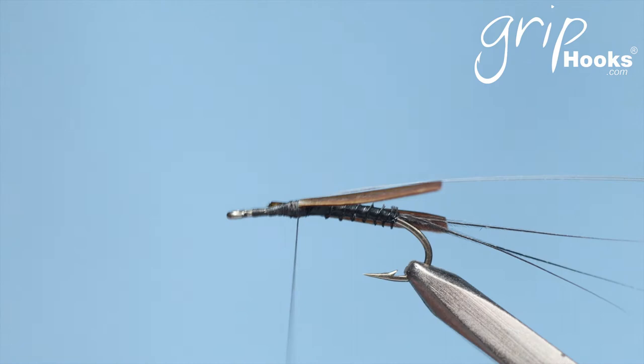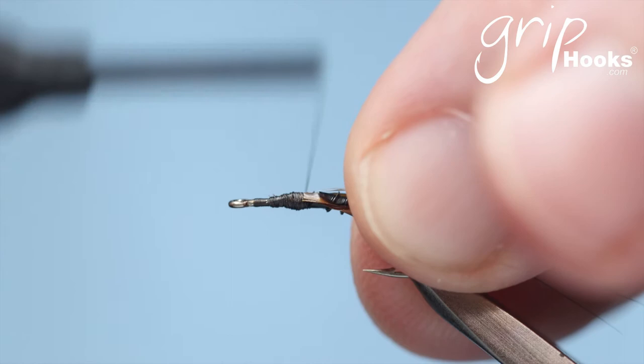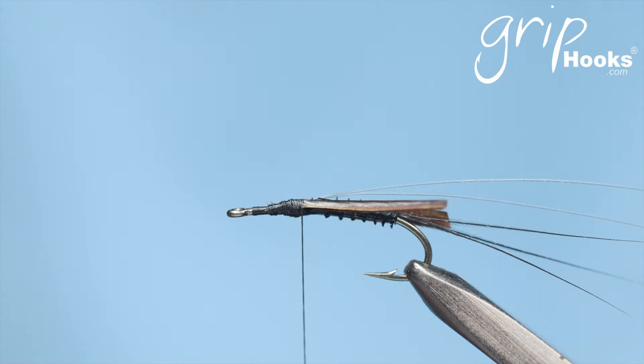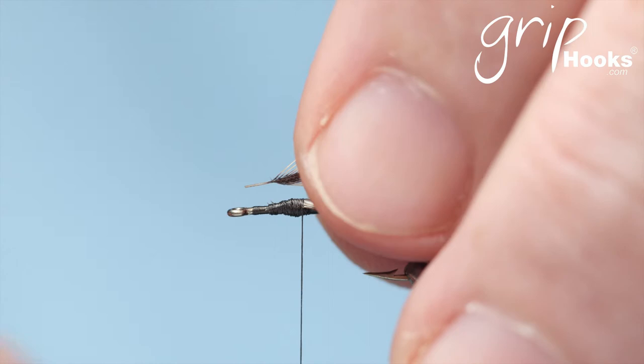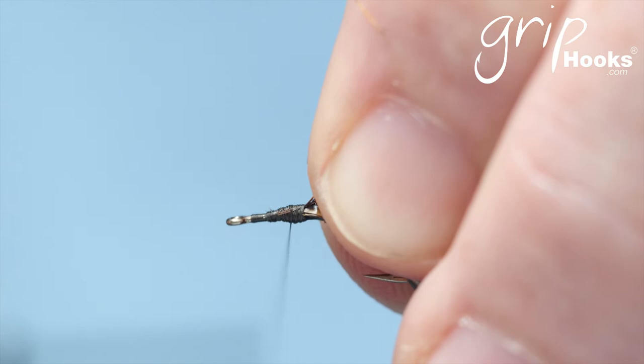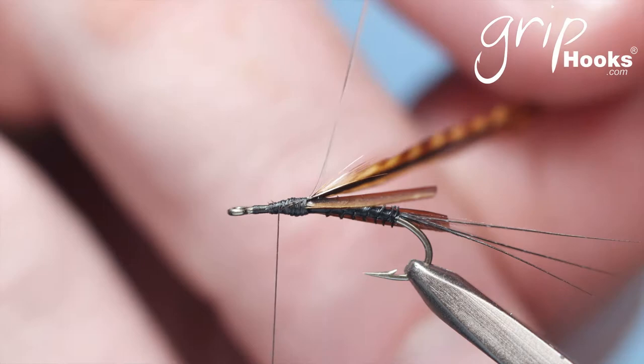Tie that in there, then tie it back a little bit further — right there. And there we're going to tie in a hackle. The size of the hackle you'll be using will depend on the size of the wings you want. I use Whiting Dry Fly saddles — I believe they are the best out there. It's quite important that you use a very good quality saddle, for the simple reason that you want the wing to sit on top of the surface film, holding the abdomen or nymph part up close to the surface. Tie that in there and then wrap the hackle around the monofilament.